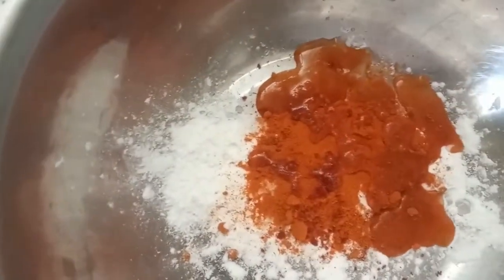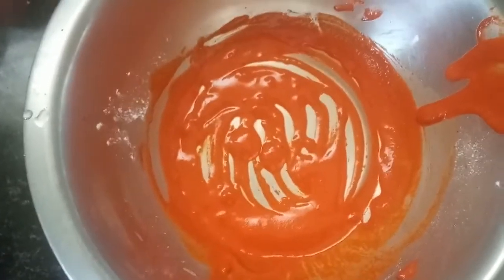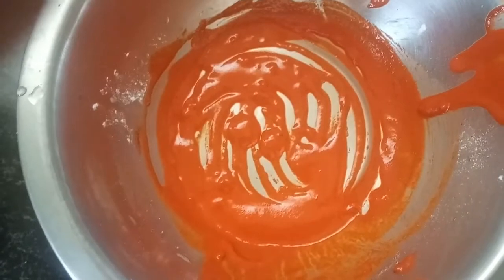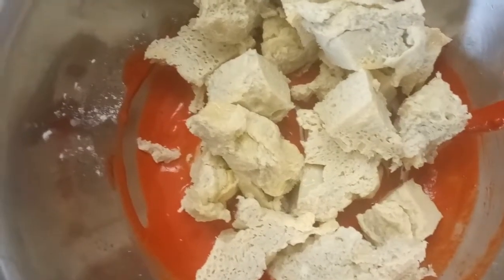Let's cut it in a bowl. We have cut it in a bowl.